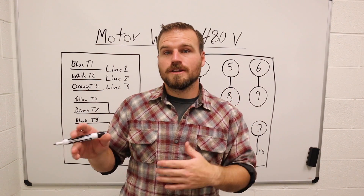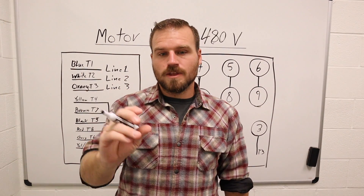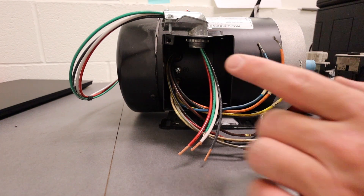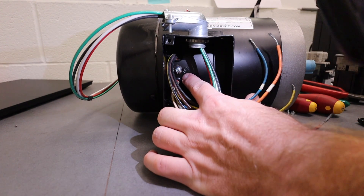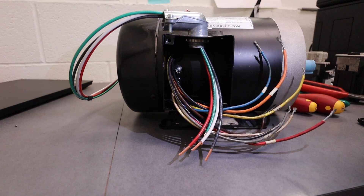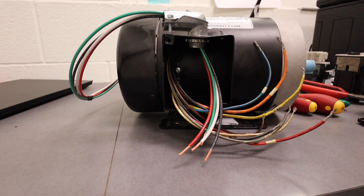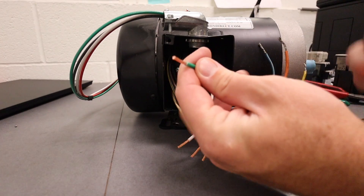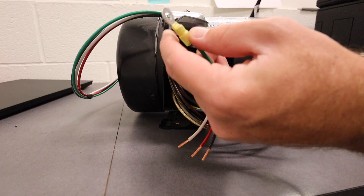Now I want to actually wire up this motor and walk you through all the steps. At the motor, the first thing I want to point out is the lug in the back — there is a ground symbol right next to it indicating the ground. I'm going to hook that up first to get it out of the way. I've got my ring connector here; I'm going to take my green ground wire and slip it on. I've stripped all my wires to about roughly half an inch so they'll work perfectly for the terminal connectors.